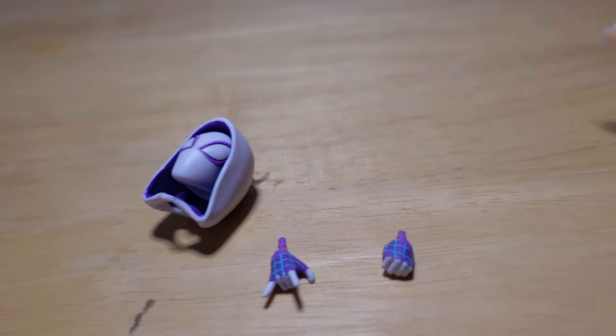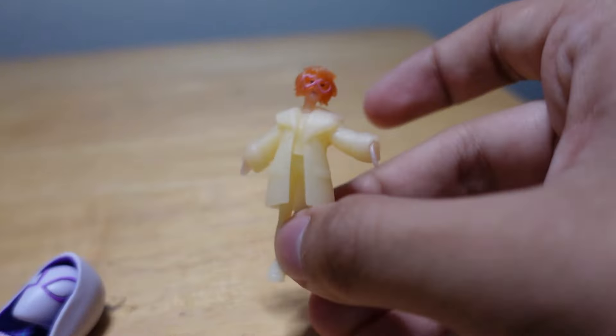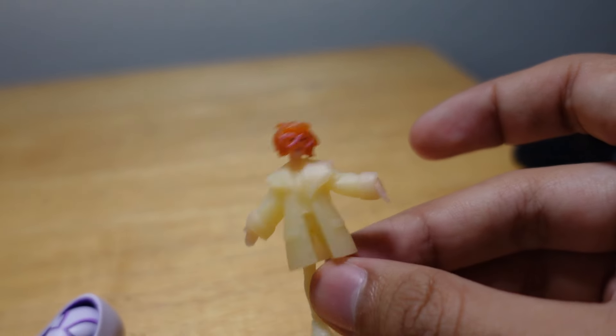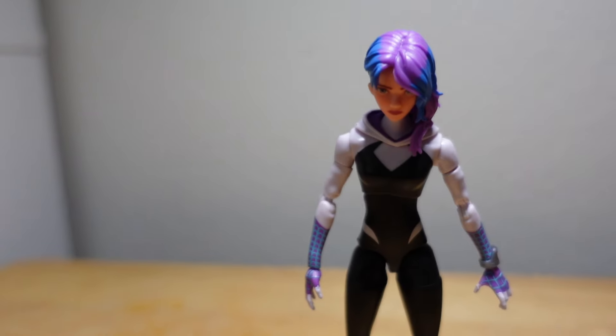Not much — two accessories. And it comes with — I forgot her name, I'm so sorry — but yeah, it comes with her. It's interesting why they included her; I don't know why they didn't just include Spider-Man 2099 instead. It's a bit weird. You can see little details on her face — very cool, though she's just a little figurine.